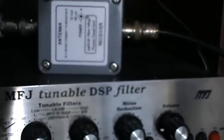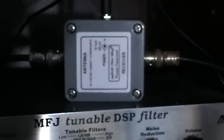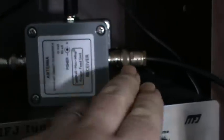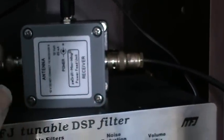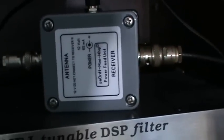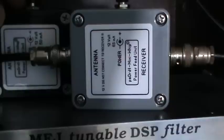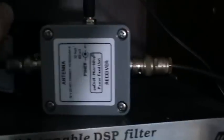This introduces the power feed unit comparisons. If you recall from part two, we were looking at the difference between the two. The new power feed unit is isolated from the receiver's earth, so the earth comes from outside in the garden and the receiver provides its own earth to give you the 50-ohm impedance. However, the old power feed unit is connected to the earth, so we'll swap between the two now. We're now on the old power feed unit.